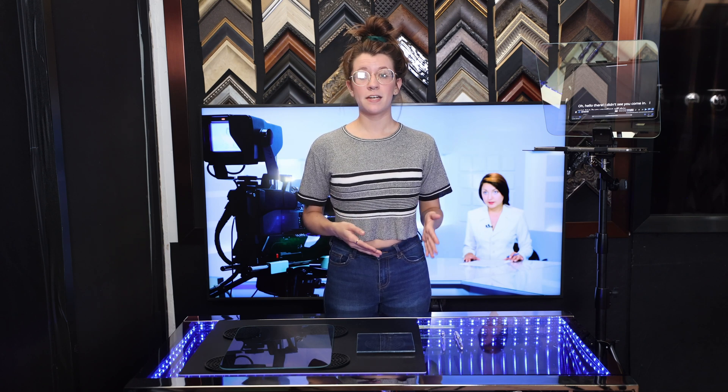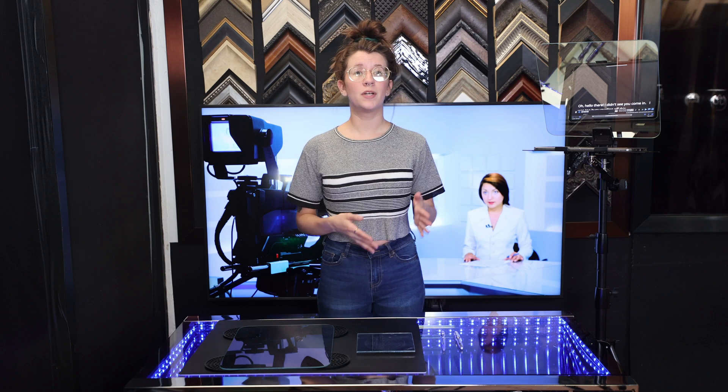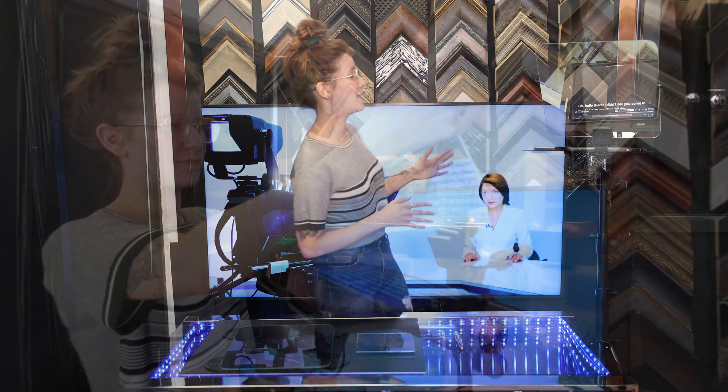Once you have the mirror-coated side identified, put it in front of your mirror clip or install it into your teleprompter system with the mirror side facing you, the talent, like this.